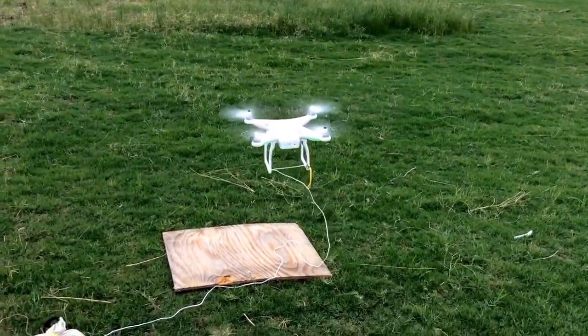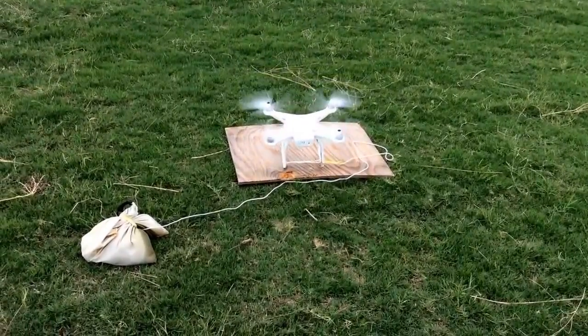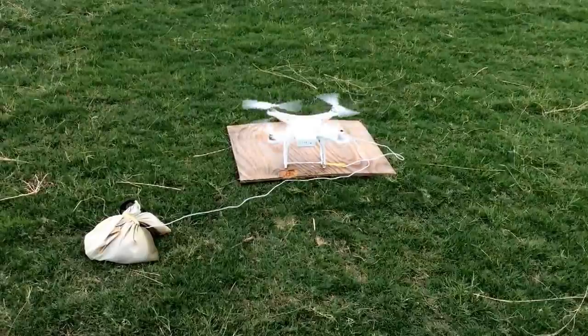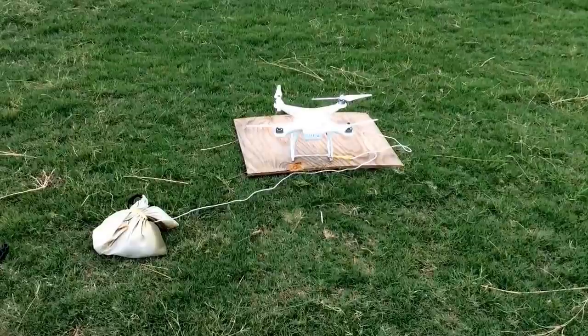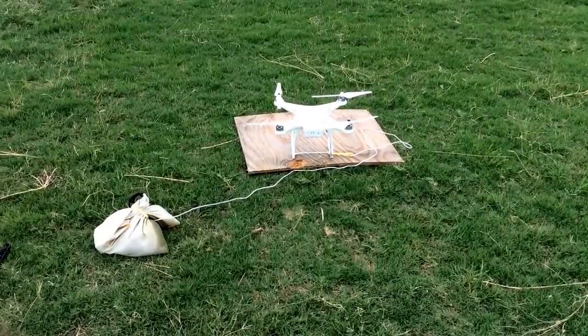We're gonna go ahead and land — everything looks good and checks out. That's going to be a tethered test flight. Thanks for watching DroneCampsRC. I'm Justin Davis — check out more of our videos on YouTube, do a search for DroneCampsRC. Thanks for watching.